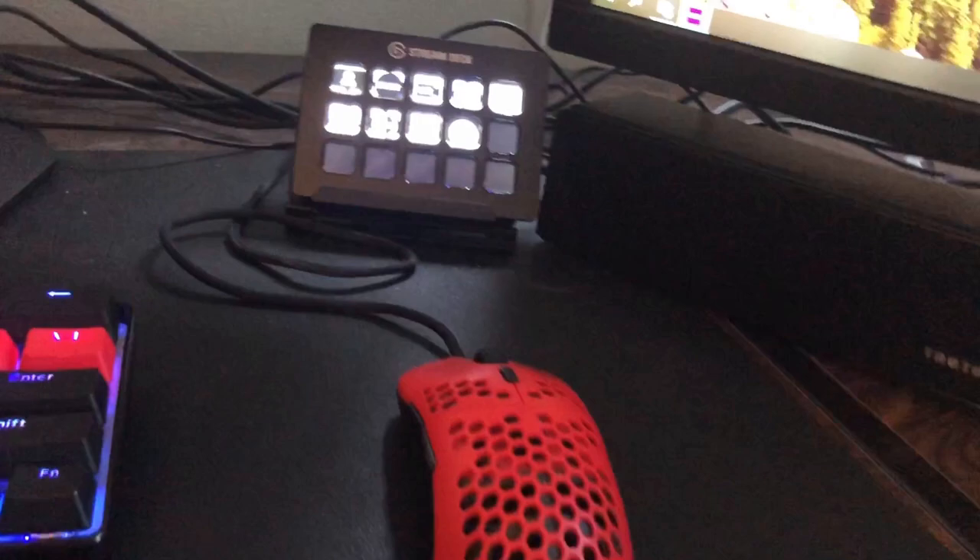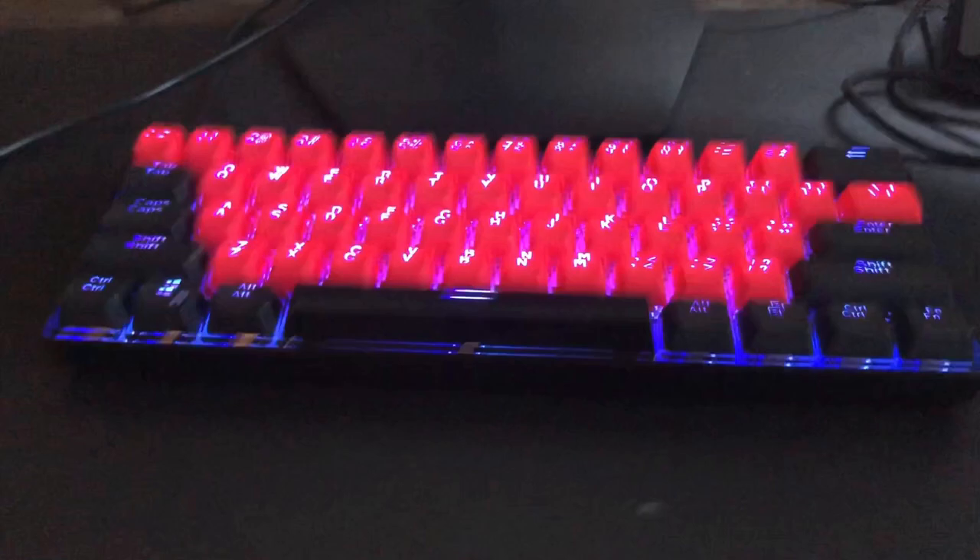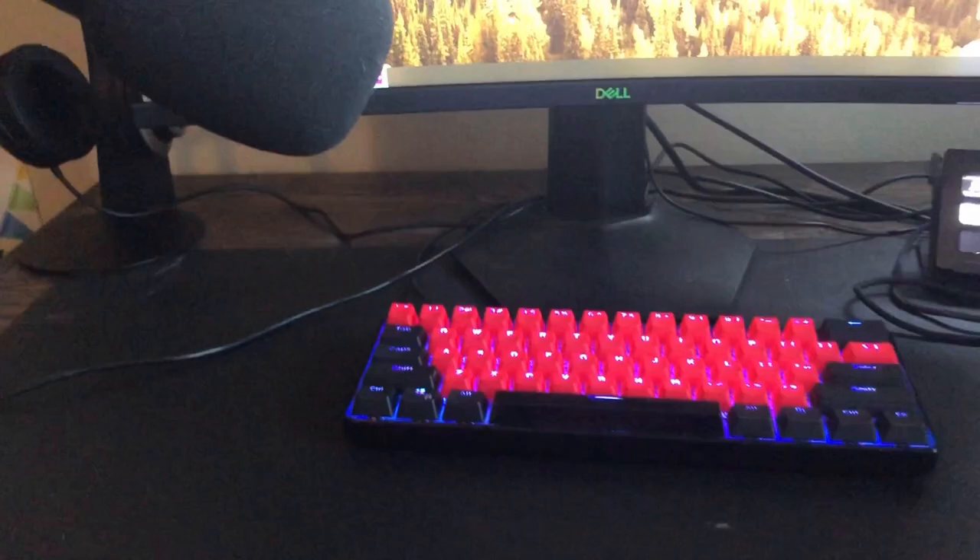Getting into my mouse, it is a G Wolf's Hexagonal mouse — it is very light, that's why I love it so much. Getting to my keyboard, we have a GK61 optical blue switch keyboard. The red and black keycaps you see on it did not come with the keyboard; I bought them off Amazon, they're very cheap. Everything's going to be linked in the description if you guys want to check everything out.